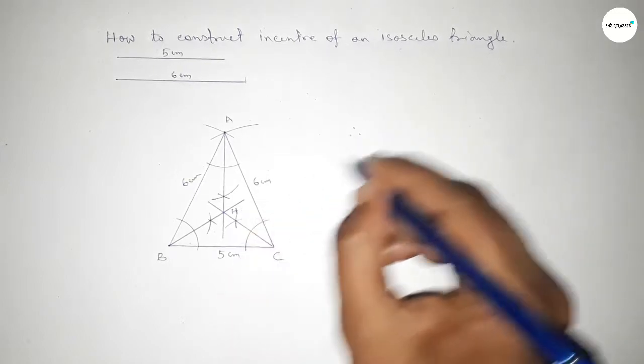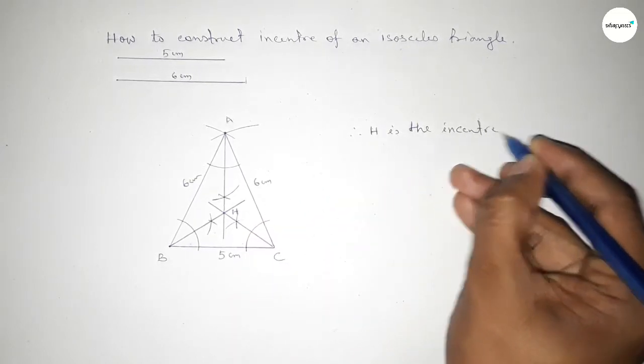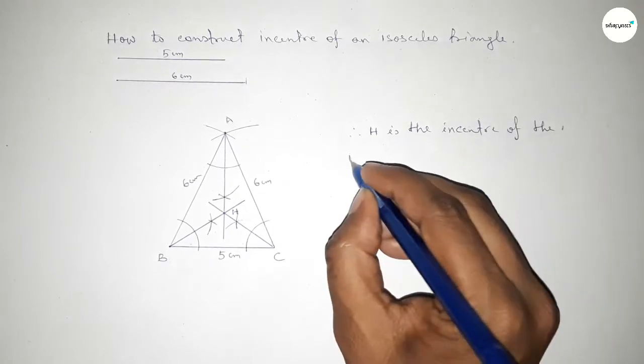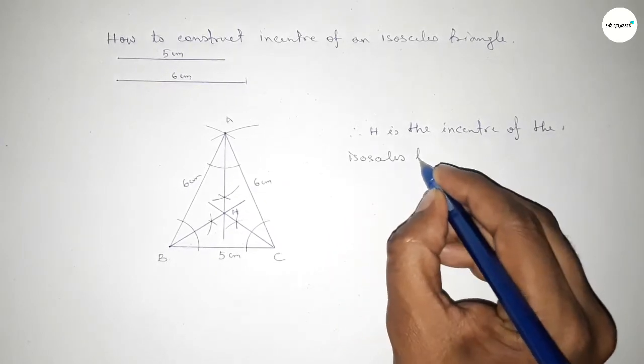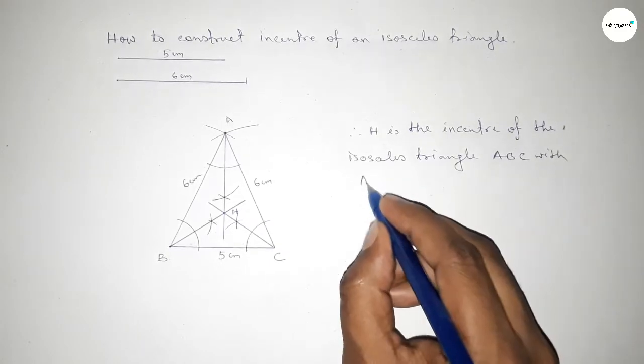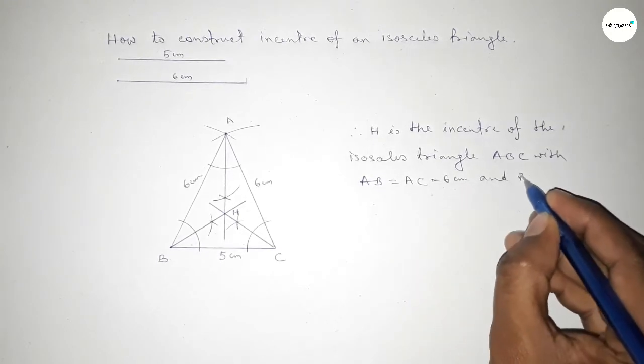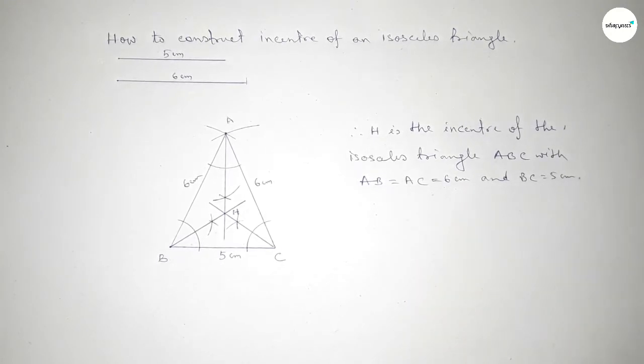Therefore, H is the incenter of an isosceles triangle of side lengths 5 centimeter and 6 centimeter. That's all — thanks for watching. If this video is helpful to you, please share it with your friends. Please like, share, and comment.